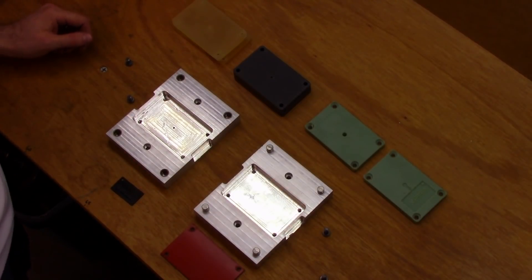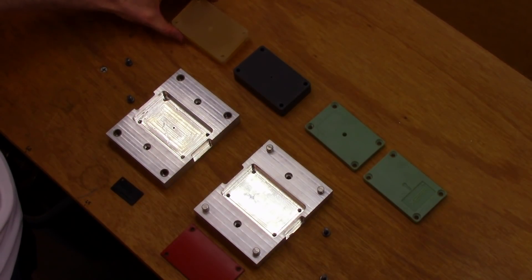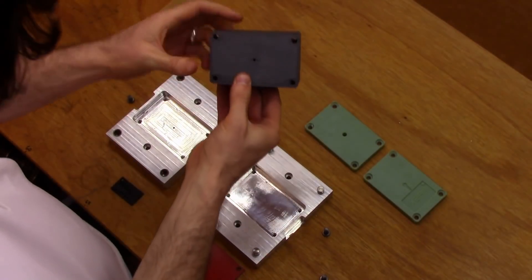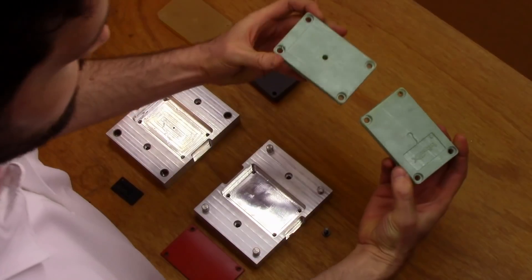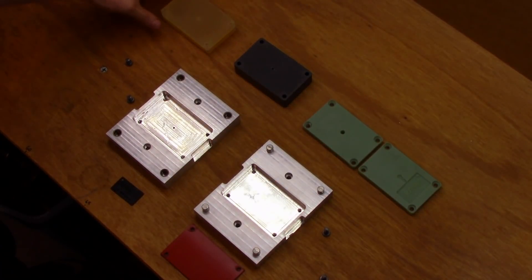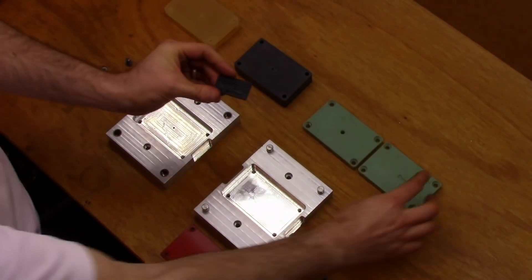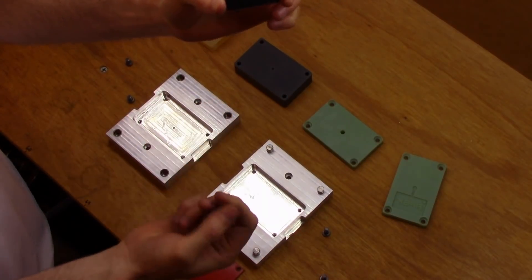We have our 3D molds here on the bench. We've received these molds from three different companies — the first one is from Formlabs, the second one is from Aciga, and the third one is from Stratasys. All these molds are created using high temperature plastic, and right here we have the little plastic keychain design that we're going to mold today.